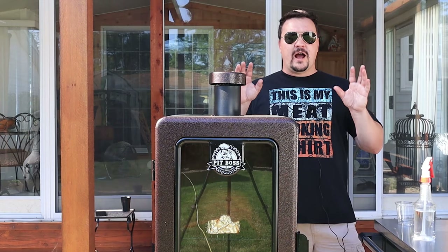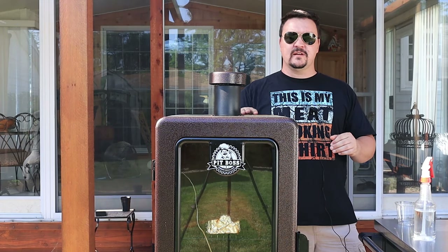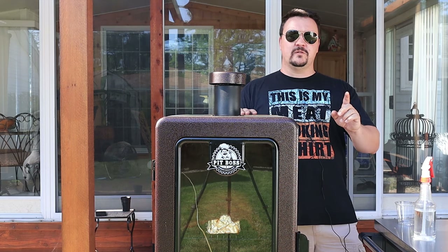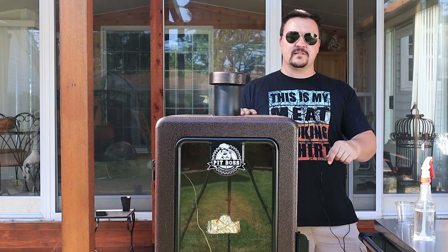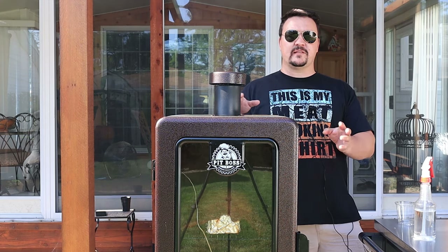Hour number two. Temperature at the rack level has been sitting steady at about 230-235 the last hour. The internal probe at the bottom says 270. This thing's ready for a spritz and I'm going to take the brick out.